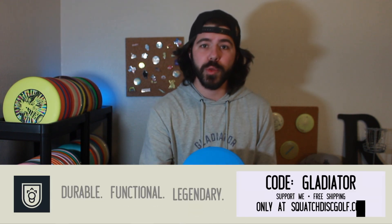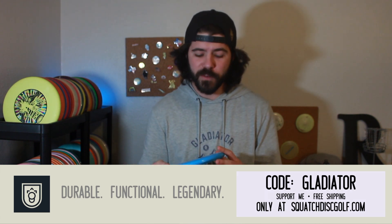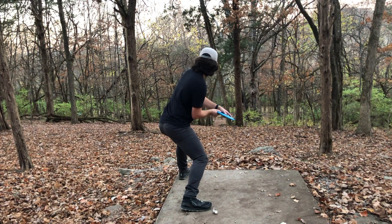I think for the average disc golfer this is going to be a disc that really tells you how you threw — and that's really important. As we're working on our games as amateur disc golfers, it's great to have tools in the bag that we can use to help us dial in our throw. This disc will react exactly how you threw it, not how you think you threw it.